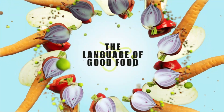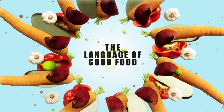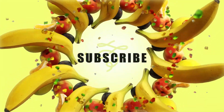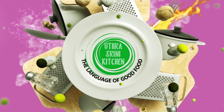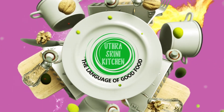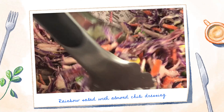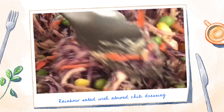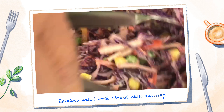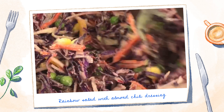Hey friends! Welcome or welcome back to Uttar Srini Kitchen, the language of good food. If you're watching our channel for the first time, please don't forget to subscribe to our channel. Today we are making a rainbow salad which is flavorful, satisfying, filling, and has a touch of nutty and slight spiciness to kick your taste buds.